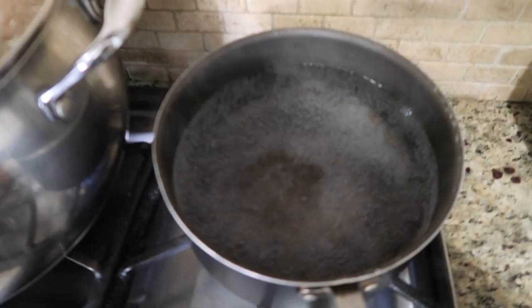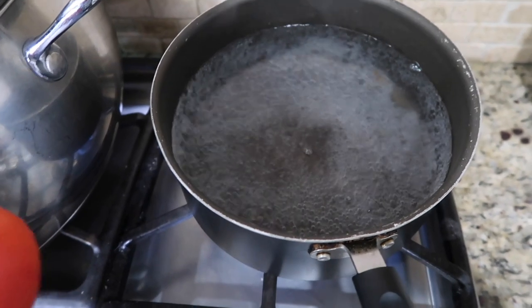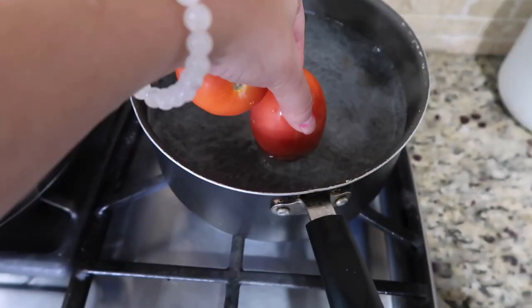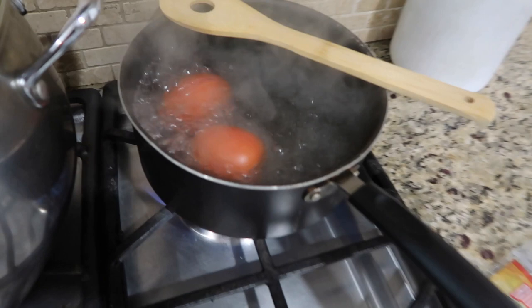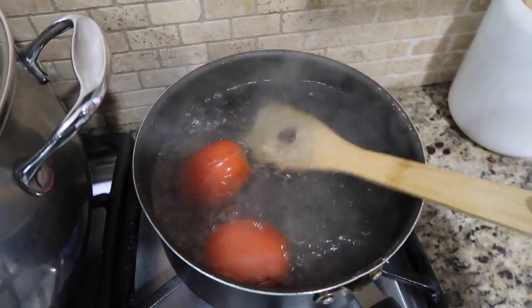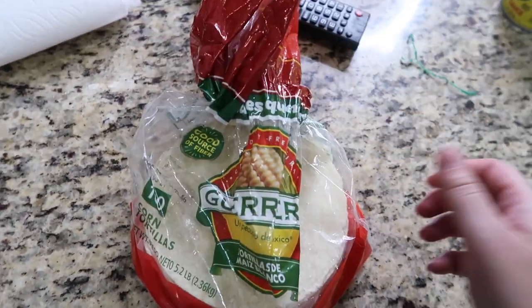Alright guys, so here I have water boiling. I don't like adding the tomatoes until the water actually boils, just so I know how long to leave them in. I'm only going to boil them for about 2 to 3 minutes. Alright guys, my tomatoes are ready, so I'm going to go ahead and turn them off. Now I'm going to start on my tortillas.